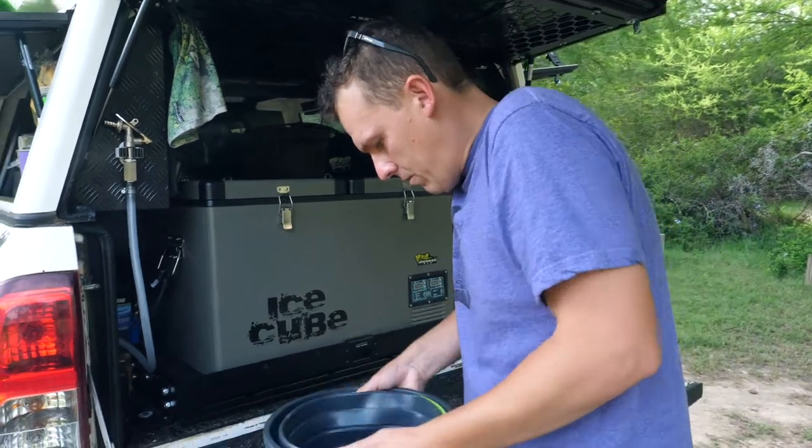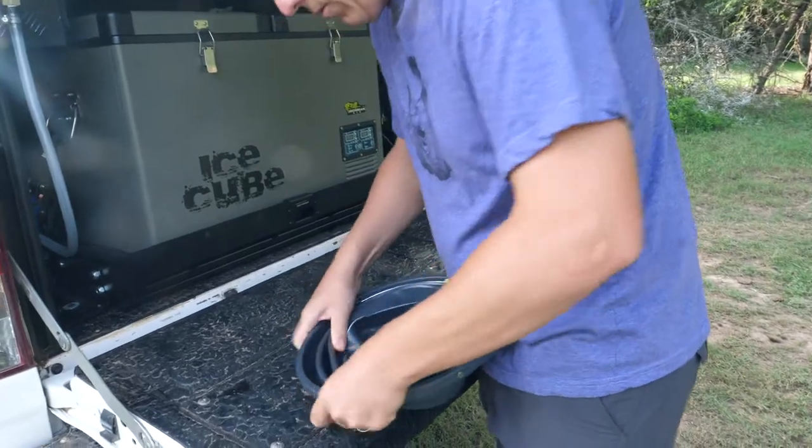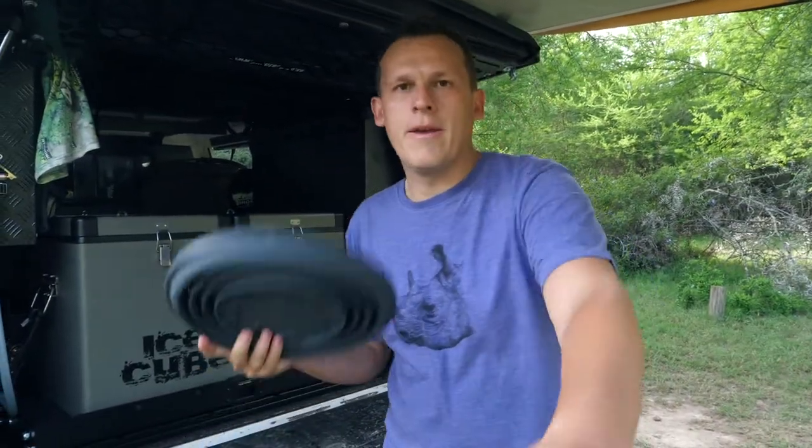One Mississippi, two Mississippi, three Mississippi, four Mississippi, five Mississippi, six Mississippi, seven Mississippi. Okay — your turn.